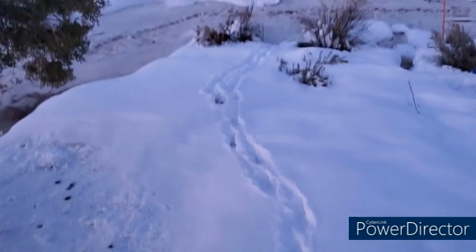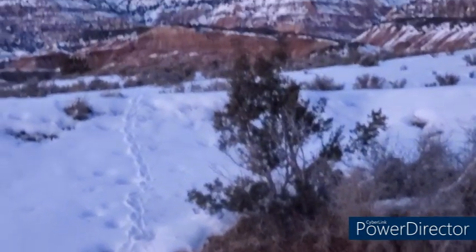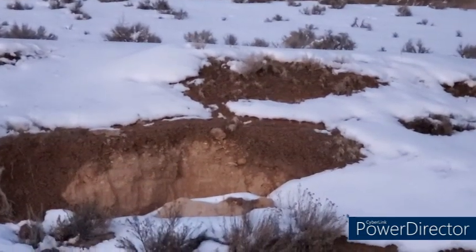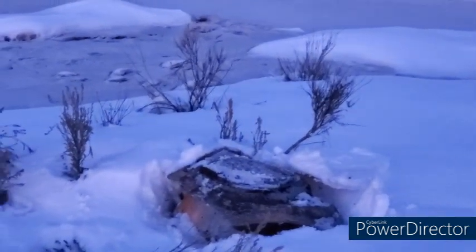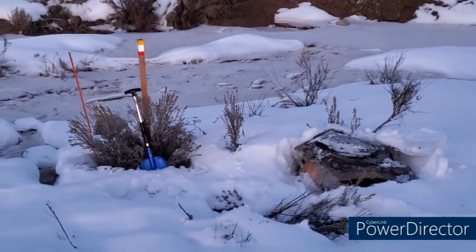Those are deer tracks going down. Shaking the top screen off — looks like about half or a quarter of the snow went past the first screen. All the trailer parts are still there; they're for the most part buried.